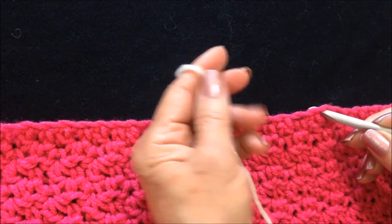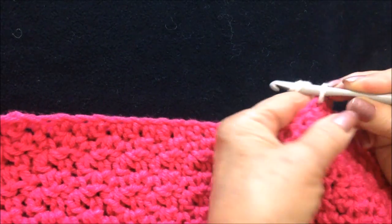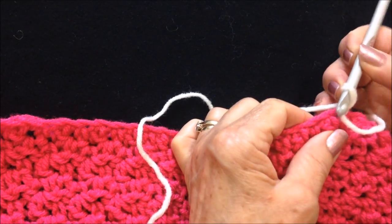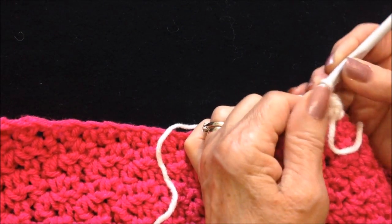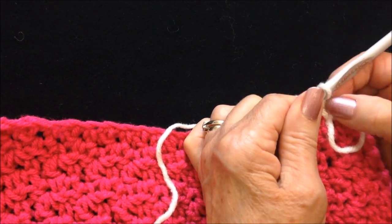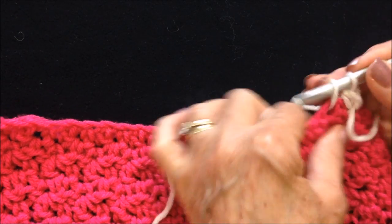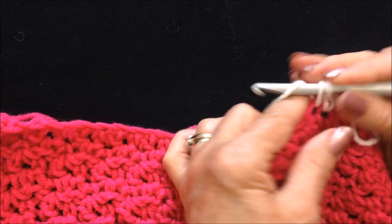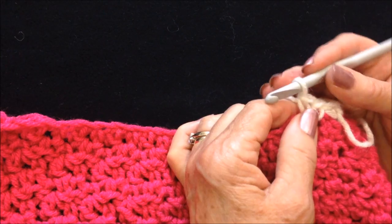To make this easy border, start with three single crochets. I've attached my yarn and I'm going to make one single crochet in that stitch. When I get back around, I would slip stitch to join in that single crochet. So I'm going to start with three single crochet: one, two, three, and I'm going to make a bobble.